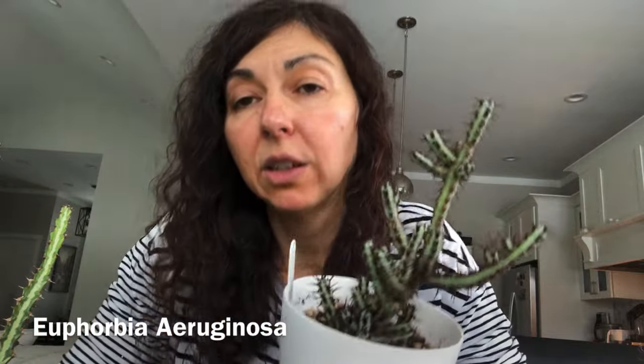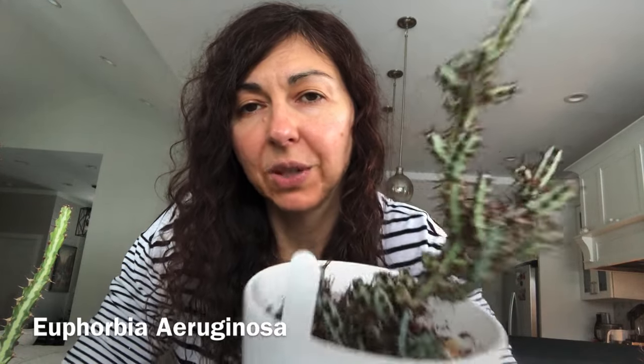Here is one of my aruginosa. I propagate this one a lot — the mother plant is in the conservatory. I have a bunch of propagations here at home. This is one that I propagated a year ago from a cutting. Look how full it is! This one will really grow for you — you get the rooted cutting and you're going to have this in a year, and then you can separate your own branches. It really is pretty.